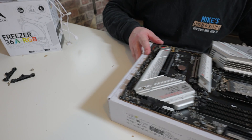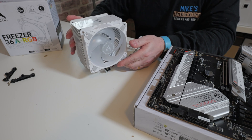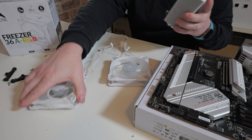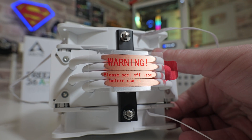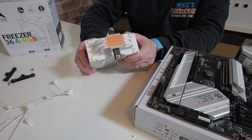The next part: we're going to get the cooler ready. From the box, the cooler comes with the fans pre-installed, so we're just going to pop those off — they just pull off, front and back. Very important: don't forget to remove the plastic film from the base. If you want to, you can give that a clean with some isopropyl alcohol. I'll put some links in the video description so you can buy some of that should you wish to.